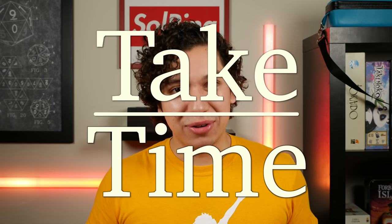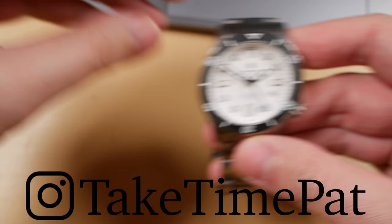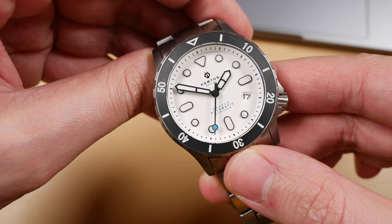Hello and welcome to Take Time. I'm your host Patrick Marlett and today we are talking about the Kraken. I'm going to try my hardest during this video not to perpetuate the ongoing dad joke about the name of this watch, but here is Hampton Watch's newest version of the Kraken, the Kraken H2.